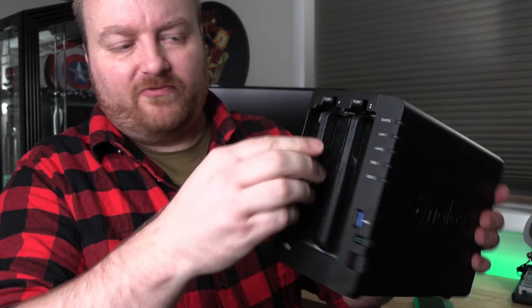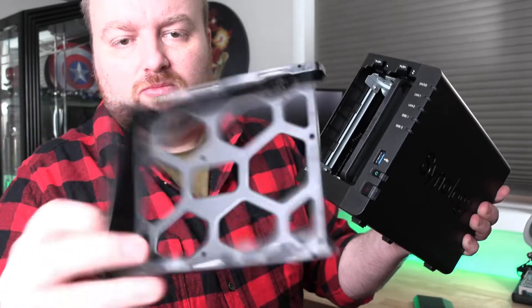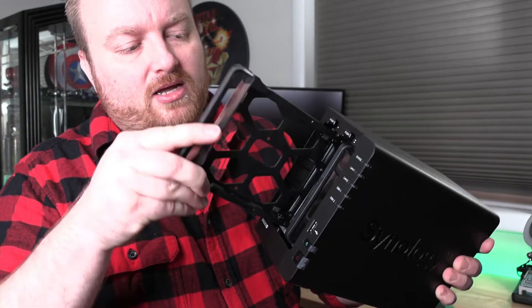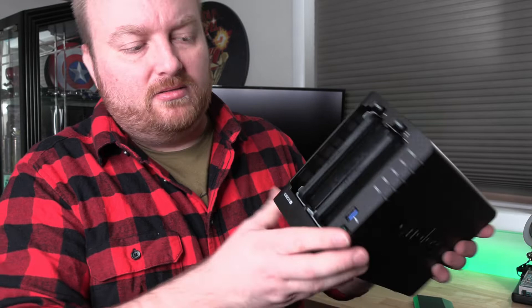For the drives up front, you just push up on the tab and the drive tray comes out. You install your drive into the tray. I would say install a drive in both bays, and that way you can set it up in what's called RAID 1.